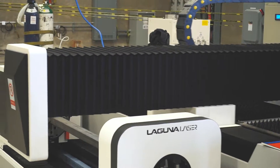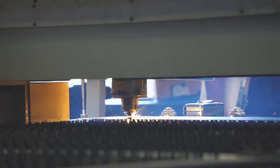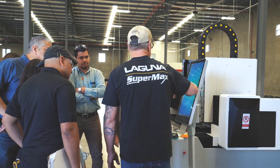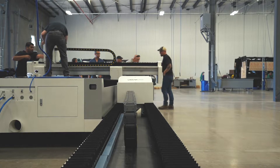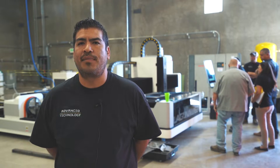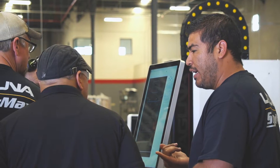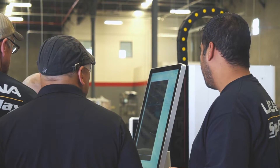Here at Laguna our number one priority is to make the customer successful. We have a couple of options on how to do that — we have technicians available, we offer software support, and we have technicians available for installs at all times. We try to cater to as many customers as we can. At this point I'm here offering the training in Spanish as well as Dave doing it in English.